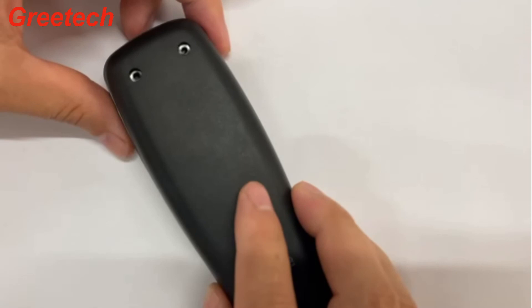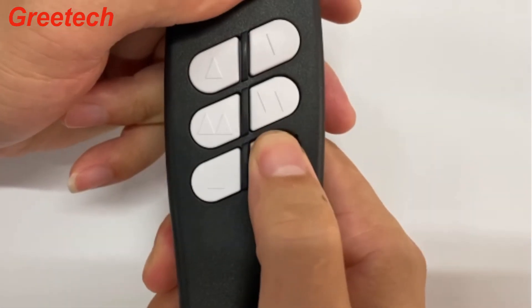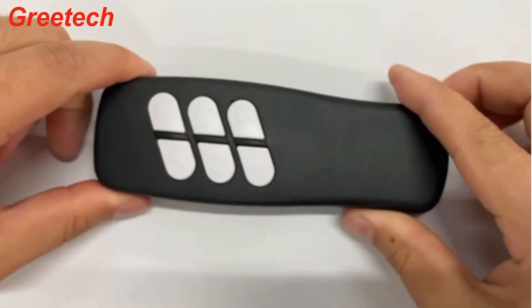A set of remote control uses four G9-1 switches. The switch is installed under the controller button. Manually pressing the controller button triggers the switch to send a signal and control the sofa to move up.